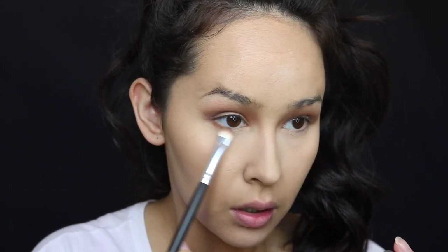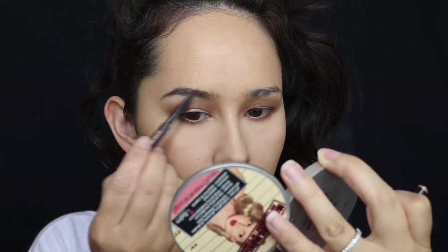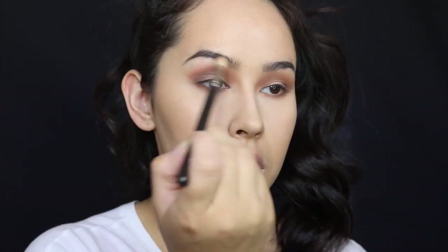I'm just going to do the lower lash line. I'm going to take another Morphe brush — this is just a little flat brush — and take the shade Puree. This is like the perfect lower lash line brush. So simple, just these two shadows. Looks really good.